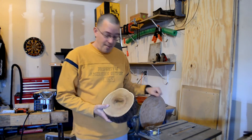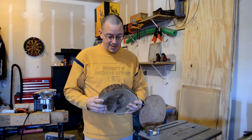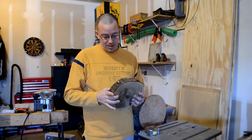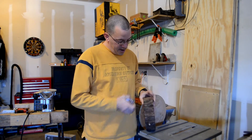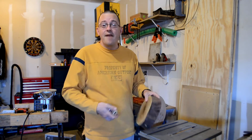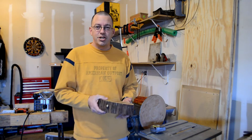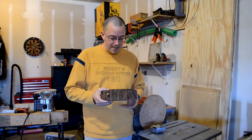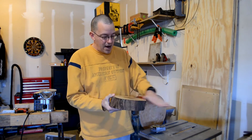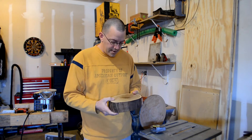As I was sanding, trying to get this even, I decided it was probably too thick to begin with, so I cut it down. Now it's only just under two and a half inches thick, which I think is going to look a lot better as a dish. I've sanded both sides — they're both good and flat now. There's less than an eighth of an inch difference between one side and the other.